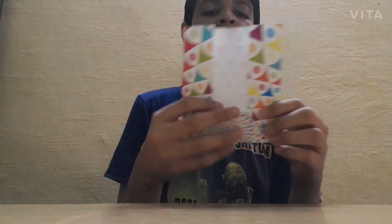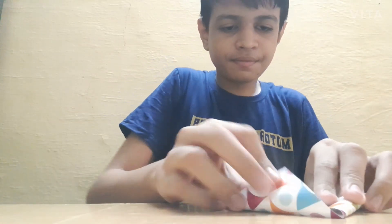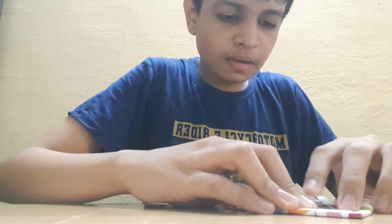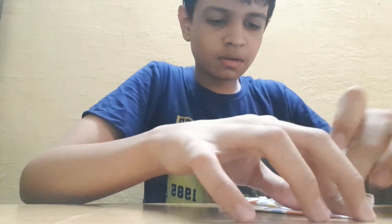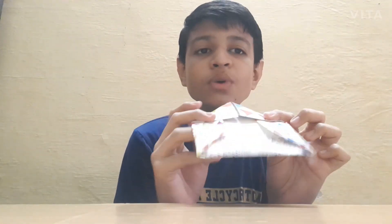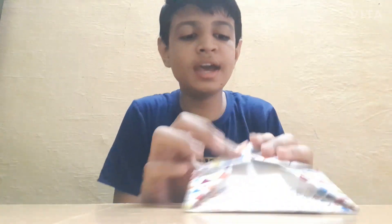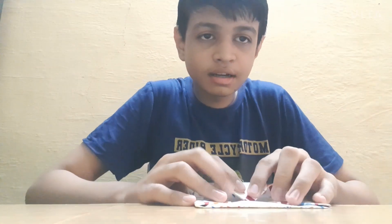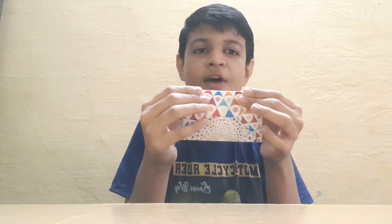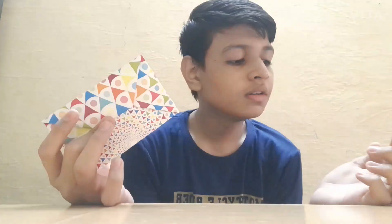Now make an aeroplane-type structure at the first edge like this — it will look like a triangle. Now take this point and tuck it into the cover like this. Your envelope is ready! You can keep anything inside, like a letter, money, or something else.